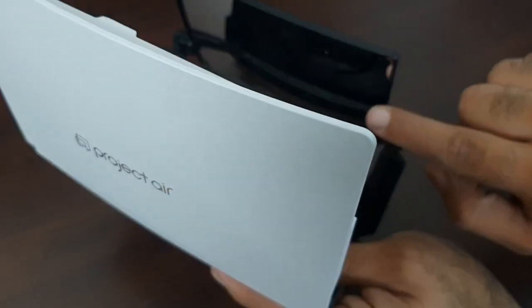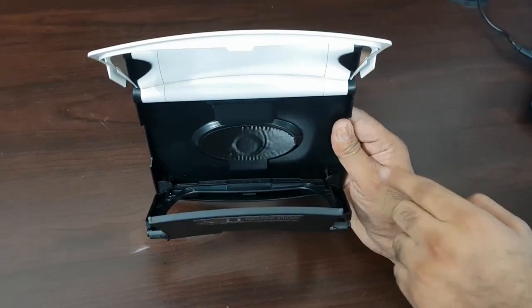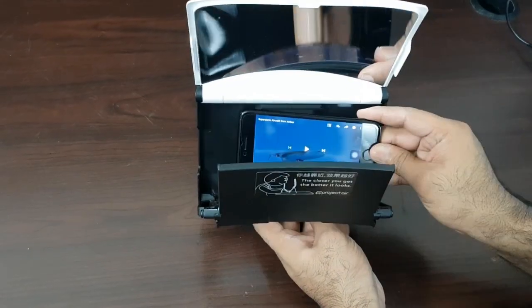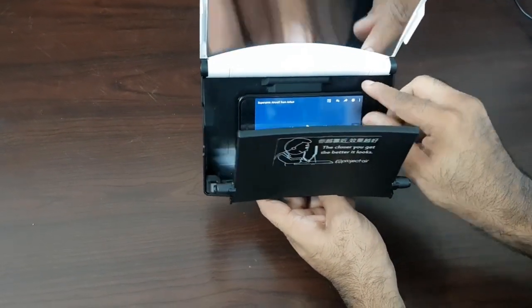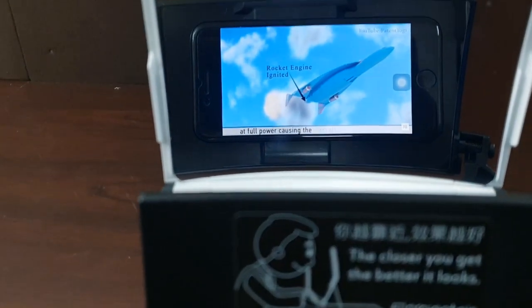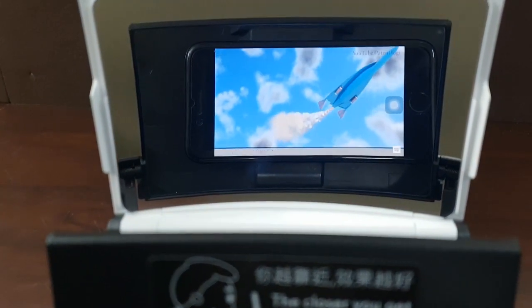It includes two mirrors, a nano suction, and a kickstand. Let's see how it works. We stick the smartphone in the center — the nano suction works well. The two mirrors reflect the light from the smartphone and create a magnified image, about five times magnification.